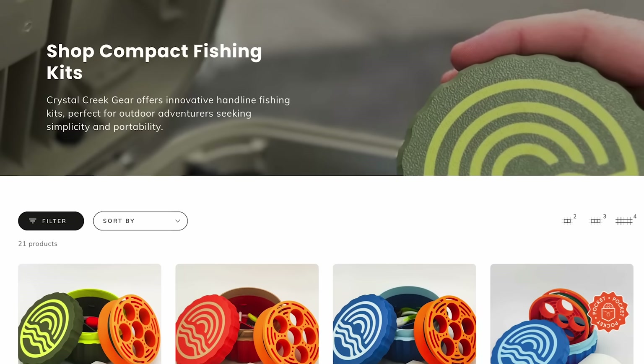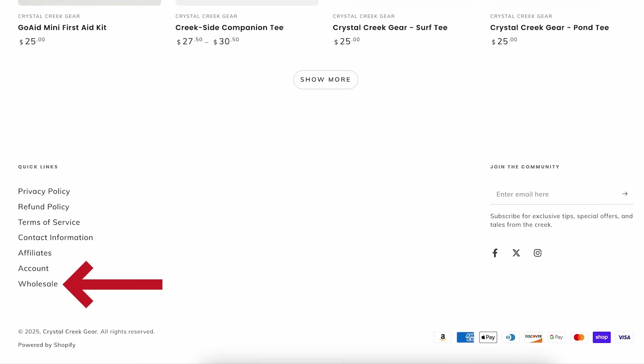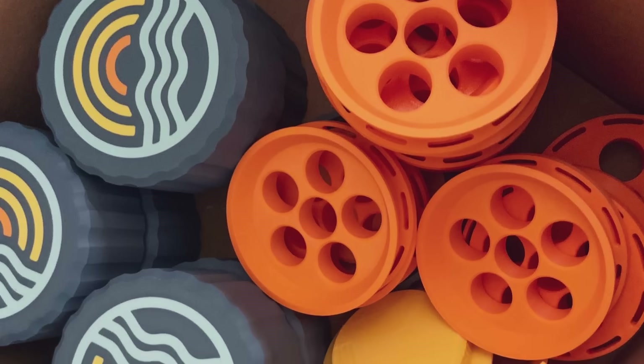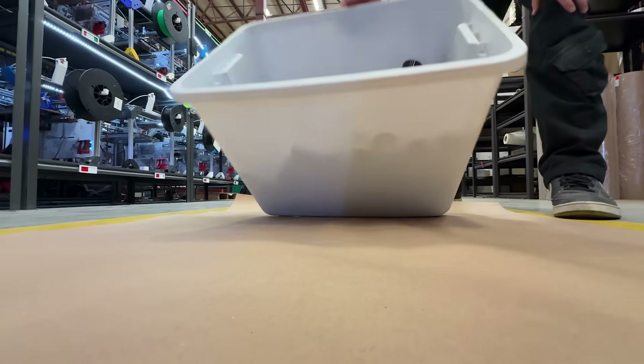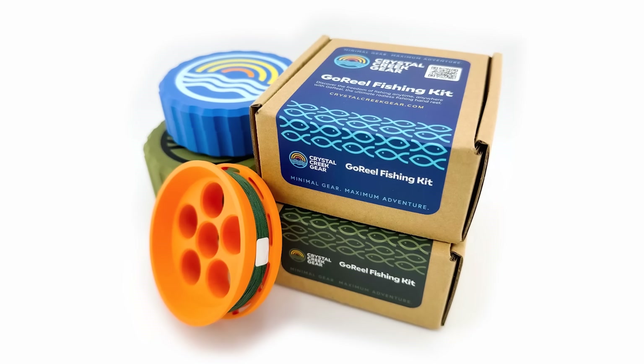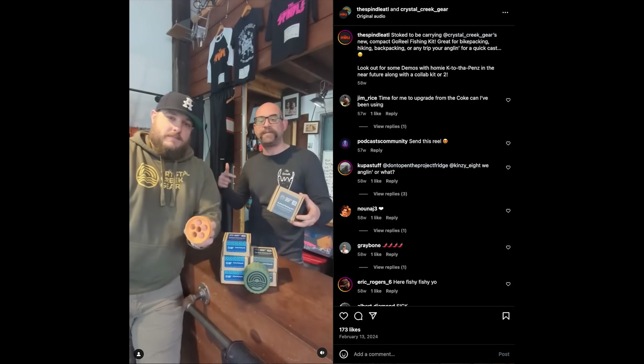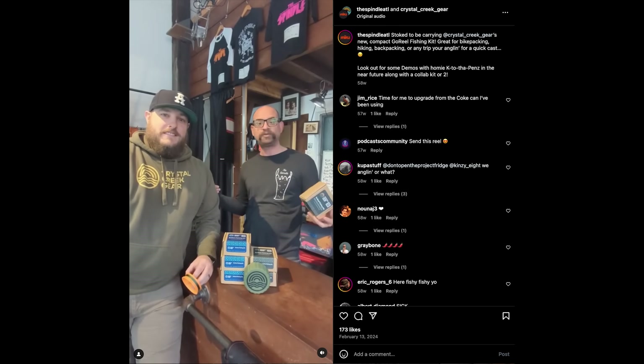They also did a really smart thing and opened up wholesale at the bottom of their website, meaning retailers can reach out and purchase in bulk. That's a situation where you want to use larger print farms and make sure you have the manufacturing capacity to support those orders. The Go Reel is such a perfect product for retail because it can actually be merchandised — put on shelves without taking up much room — in places like Bass Pro Shops or other gear shops, where people can discover it just walking by.